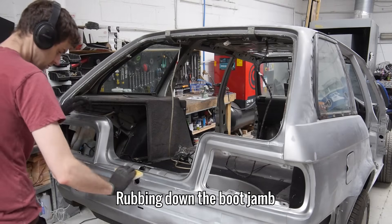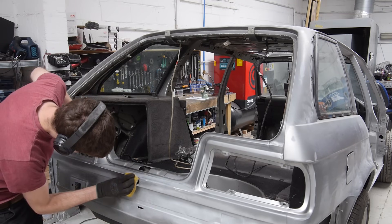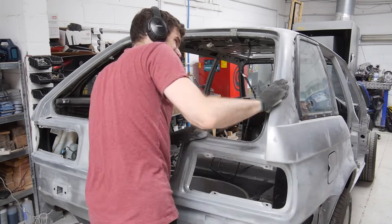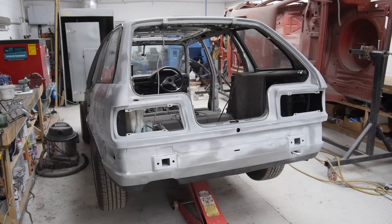With that final hole on hold for now, I'm going to carry on and prepare the boot jam and tail panel for paint. Apart from a good clean and some filler, the boot jam and tail panel are now ready for paint.